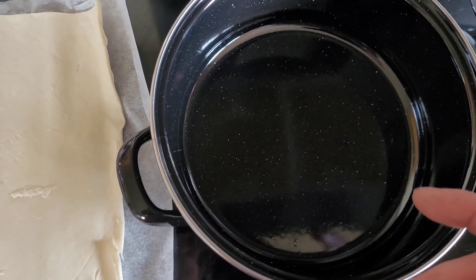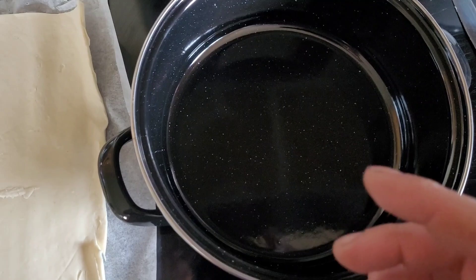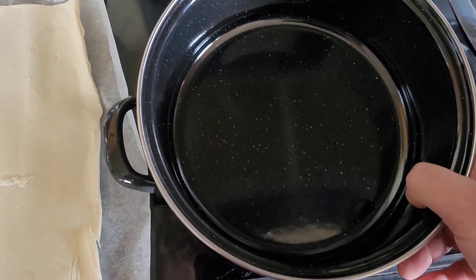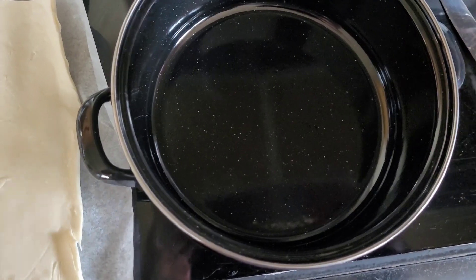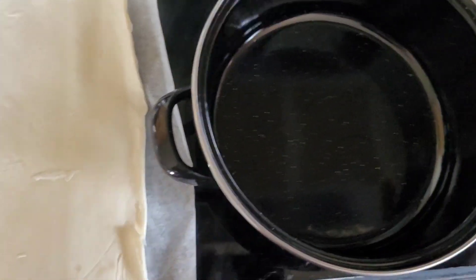So I'm going to be trying to make a tarte tatin for the first time. I'm going to need a sort of pan that can go on a hob and also go in the oven itself. So it needs to be oven-safe — I've got one that can do that.